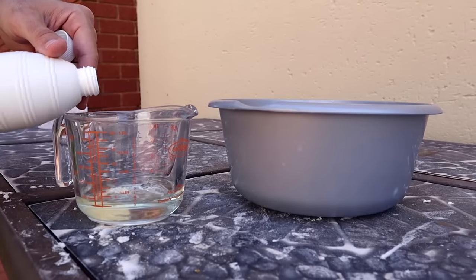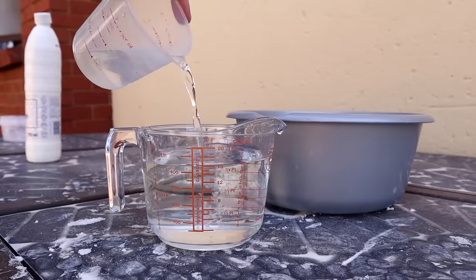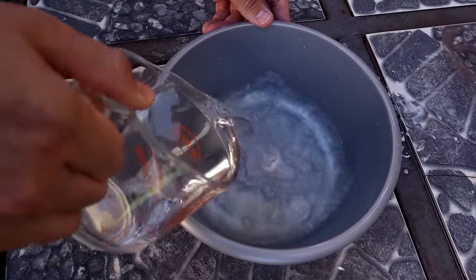Now I heard some people talking about bleaching white shoes. Can you do that? Well, yes you can, but it's not the best option. You've got to be very careful here because if you use too much bleach, your white beautiful shoes can turn yellow. So you've got to dilute the bleach — dilute it with water, around one part bleach to five parts water. That'll work, but you've got to be careful.